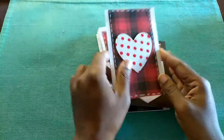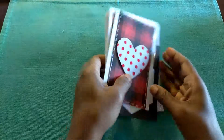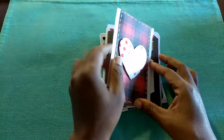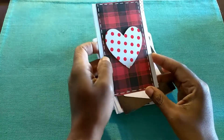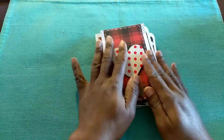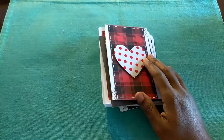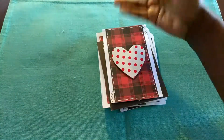I just wanted to pop on real quick to show you guys some of the cards that Josh and I made this year. I will be putting these in the mail this afternoon. Most of these were made using the scrap paper from the Christmas pack that I showed you in the previous video from Hobby Lobby.